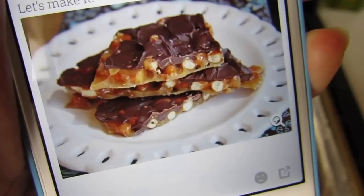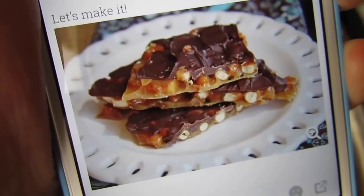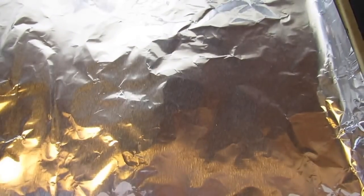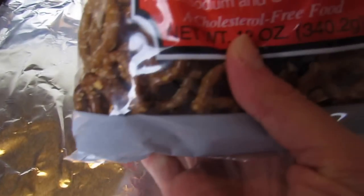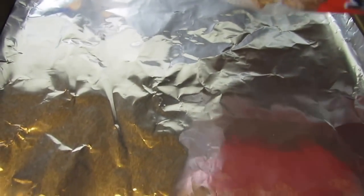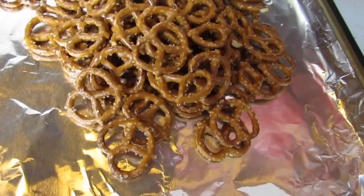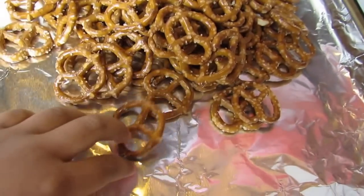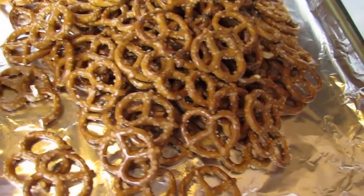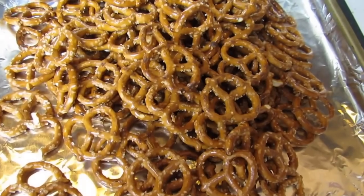Step one is preheat your oven to 375 and spread 8 ounces of pretzels onto a cookie pan lined in aluminum foil. I have a 12-ounce bag of pretzels and I'm just going to pour the whole bag — I'm not going to measure. It says you can break the pretzels or leave them whole; I think I'm just going to leave them whole.